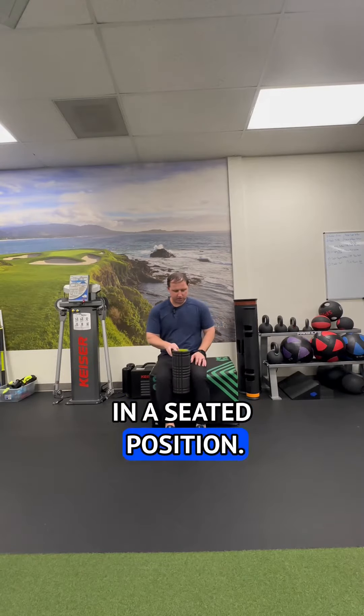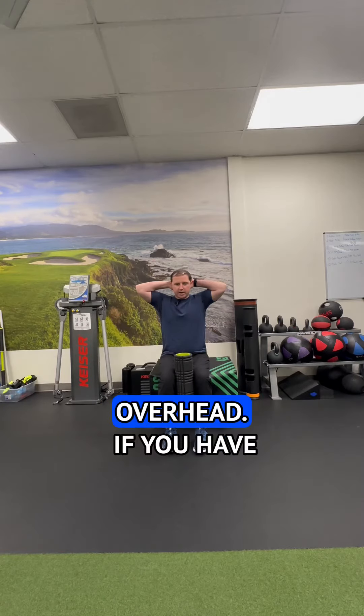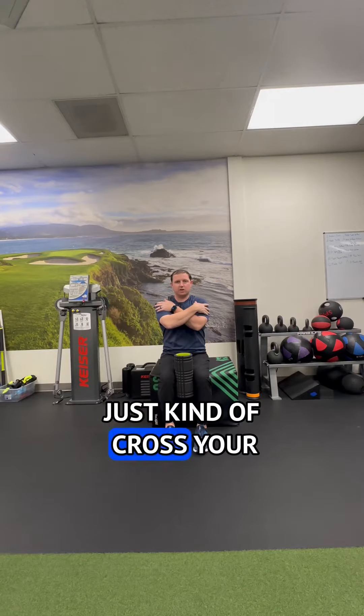We're going to get in a seated position. I like to put a foam roller here because that's going to limit motion from my hips. We're going to go hands over head. If you have shoulder issues, just cross your arms over your shoulders.